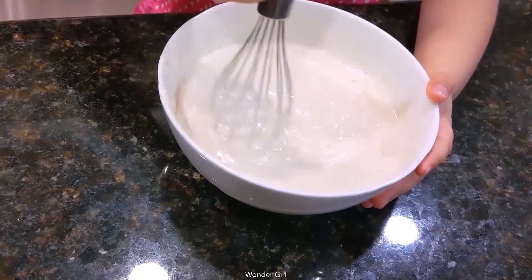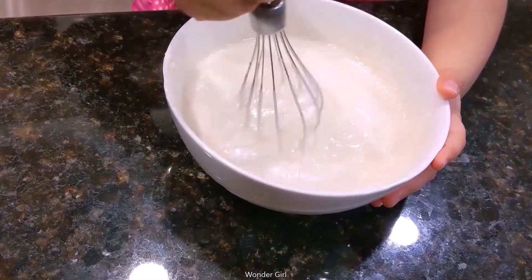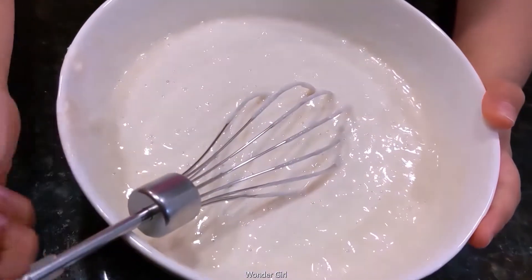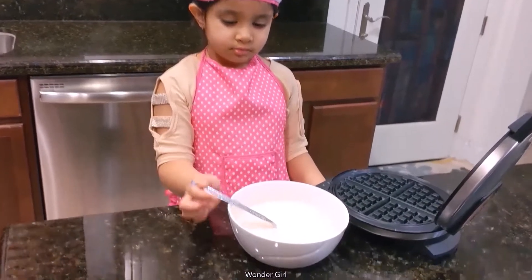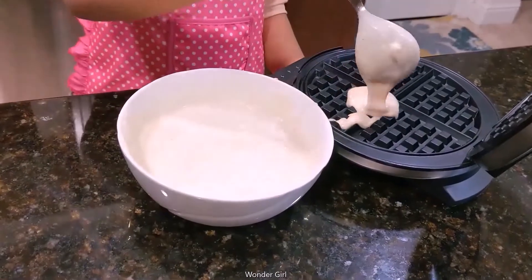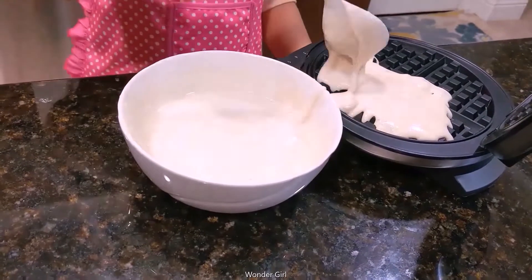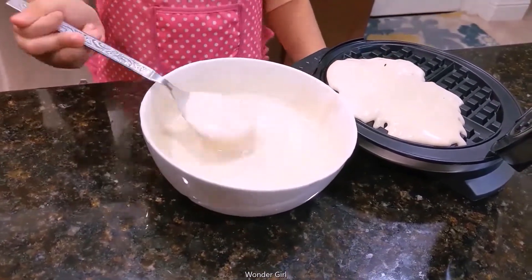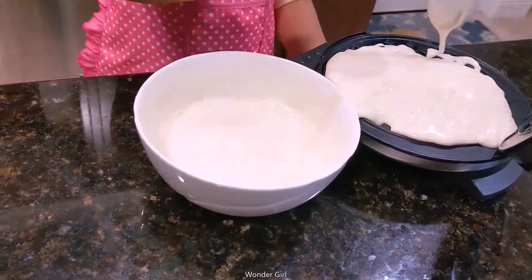You have to mix it until all the lumps go away. Bring the waffle batter in the maker and close it.